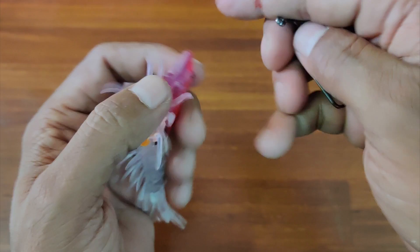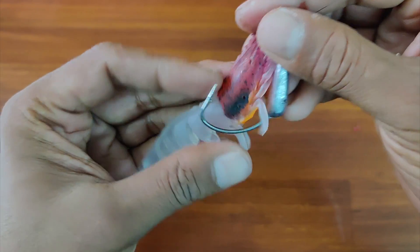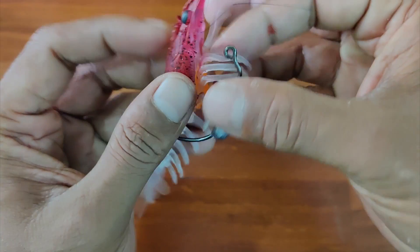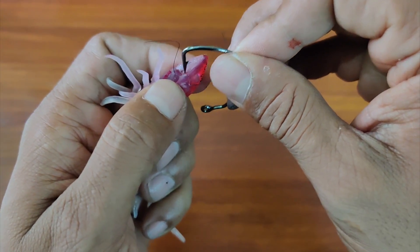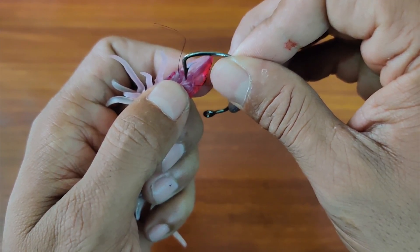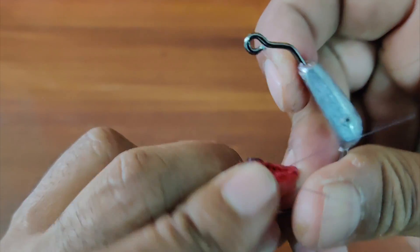Since there is no hole and you need the hook to lie in this position, ensure you make a small hole using the hook point right at the base of its head, allowing it to come out at the original exit hole.